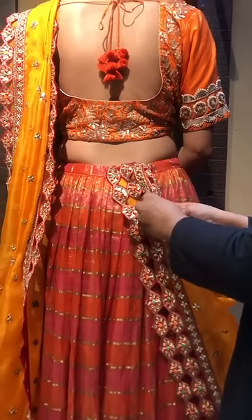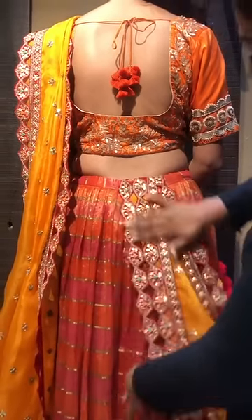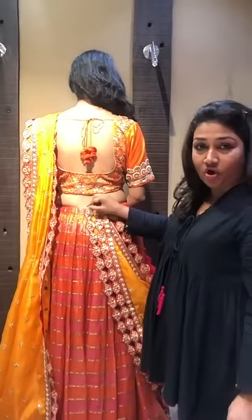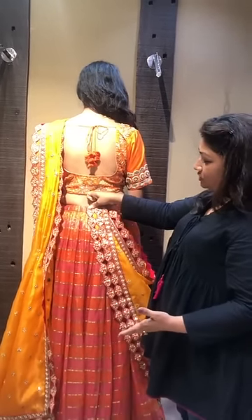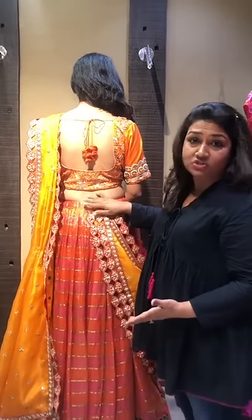So you have a nice neat look. This is how you do it — instead of just taking that one corner and pinning it up, just fold it, make a nice V, insert it. This secures the belt also, doesn't pull your fabric from here, and looks much much neater.